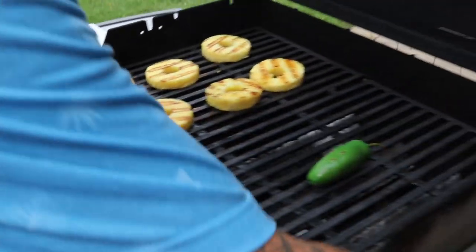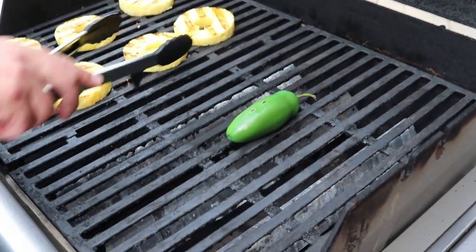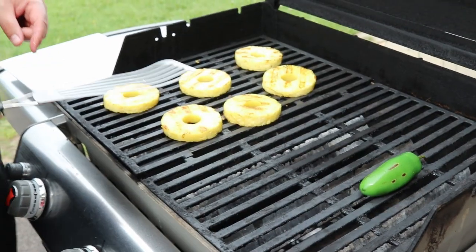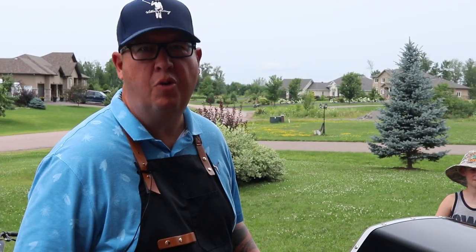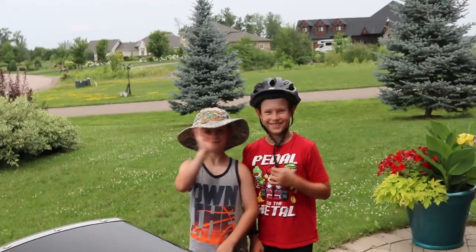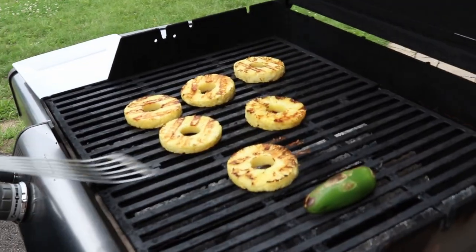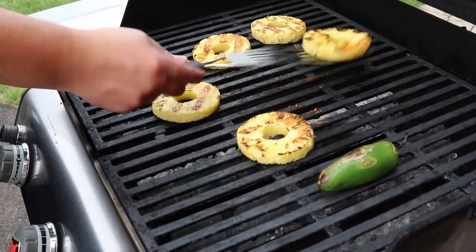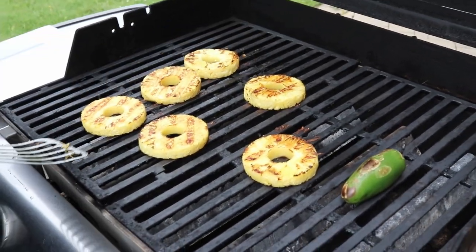As you can see, the jalapeño is getting some color on it — it's going to take a lot longer than the pineapple, but that's alright. I'm going to end up flipping these a couple of times — getting some nice grill marks — just want to make sure it doesn't burn. Let's flip that pineapple again. It's almost done — starting to stick a bit, which tells me it's drying out a little. So let's pull that off.